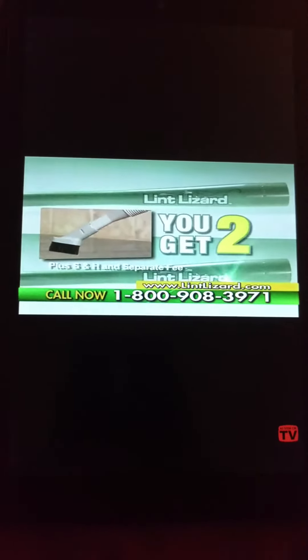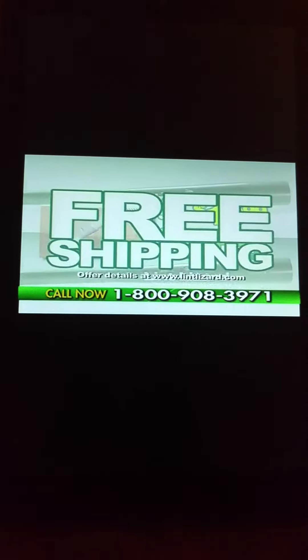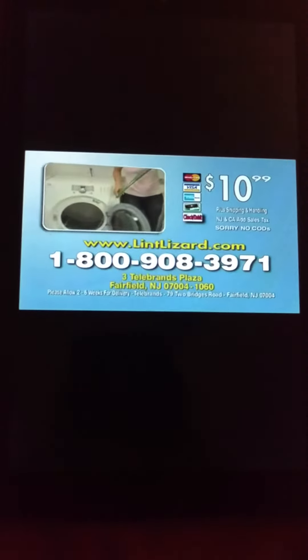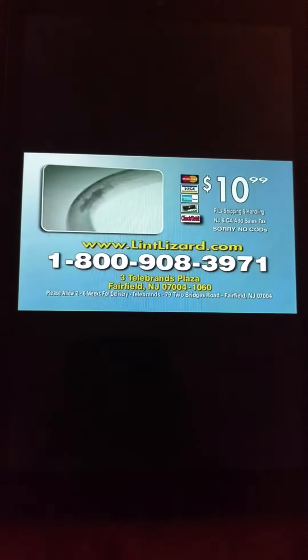You get all two Lint Lizards and the Dust Lizard for $10.99. Call now and find out about free shipping. Call 1-800-908-3971 and get your Lint Lizard. Call now and you can get a special offer on a second Lint Lizard and the Dust Lizard with your order.